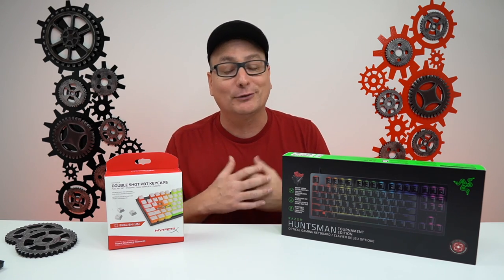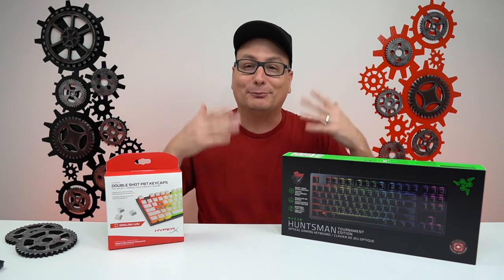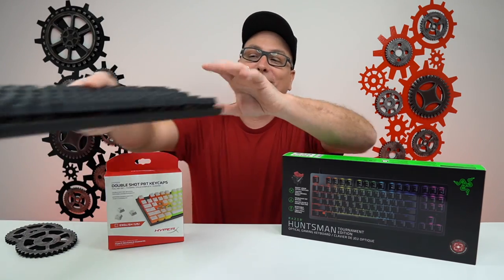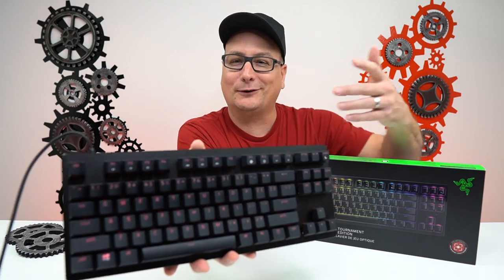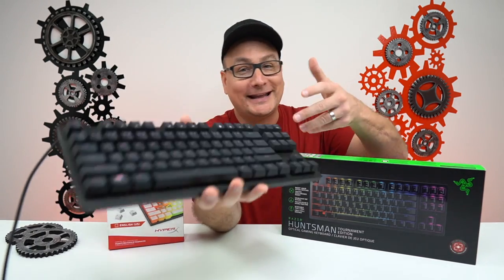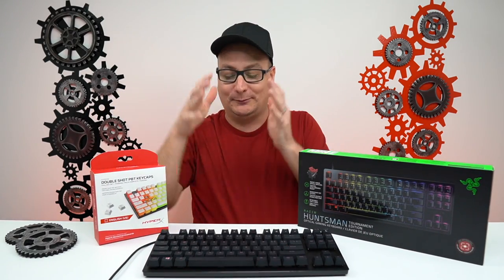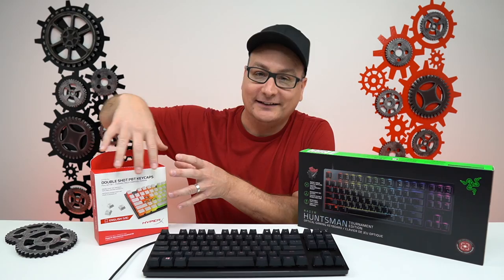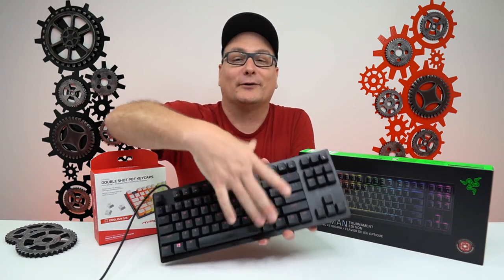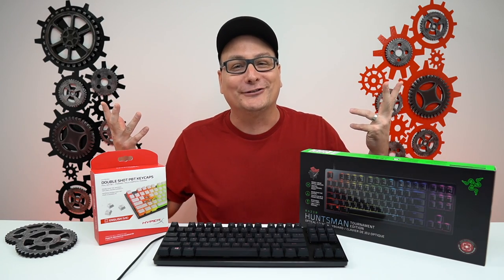So I wanted to dive a little deeper into it and customize it a bit. If you've seen my other videos, I'm really big into black, white, and red. We have the Razer Huntsman here with the stock keycaps. Some of you might say, why change them? They're already double shot PBT — fantastic keycaps. But I like the board so much I want to put my own personal touch on it. I think it's going to make a really nice combo with the black base, white keycaps, and solid red RGB. Let's get to installing these.